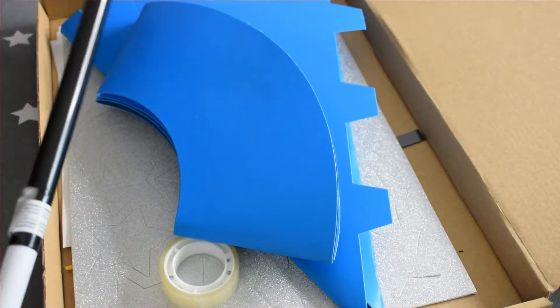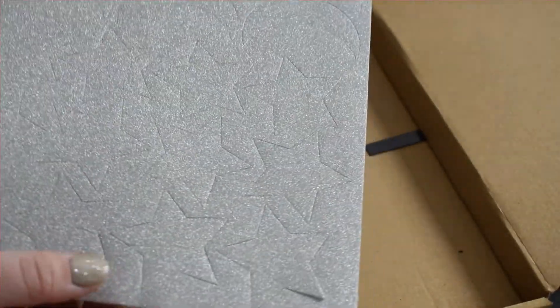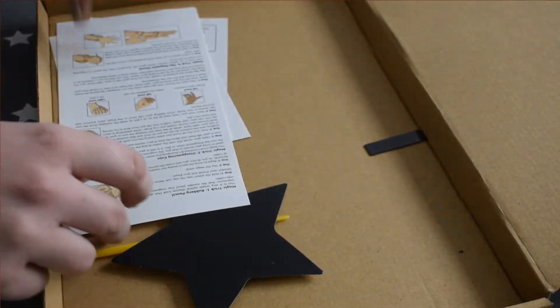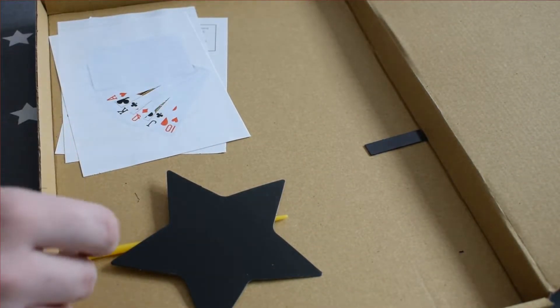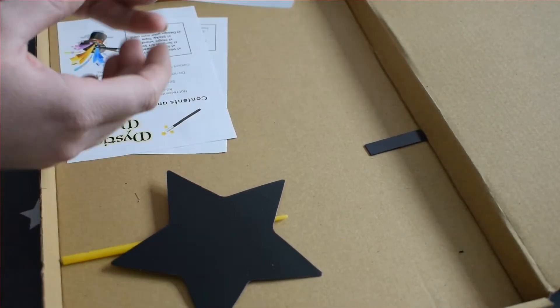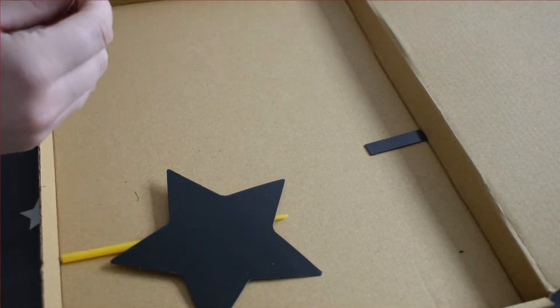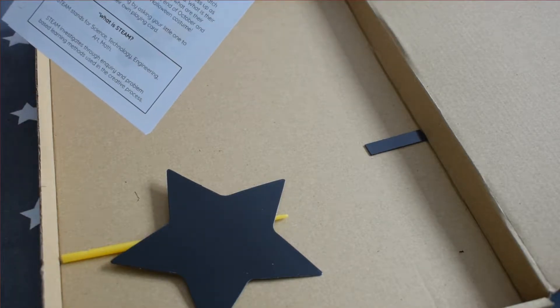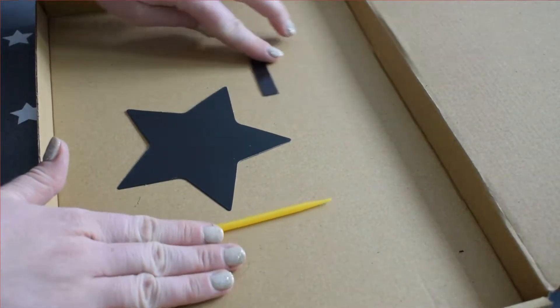You should have one of these packs with you at home, so let's open it up and see what's inside. You'll find your magic wand, your sticky tape, your magic hat, your sticker sheet to decorate your magic hat, some magic tricks to try at home, a deck of cards so you can design your own, your contents and safety information, information for the grown-ups, and a star scratch art magnet with your stick and your magnet.